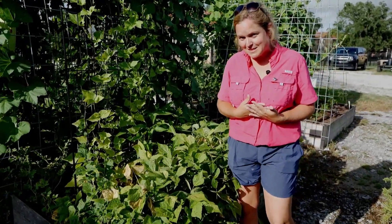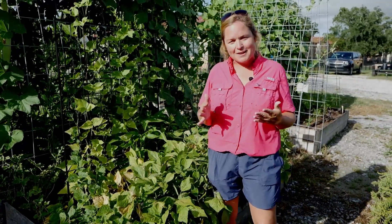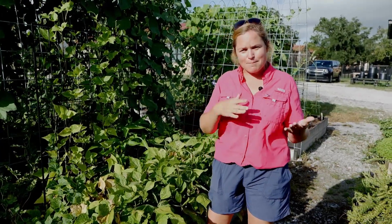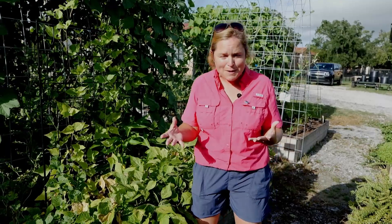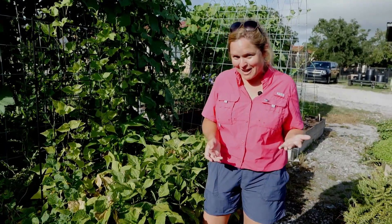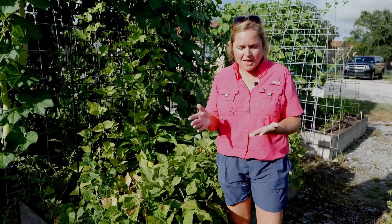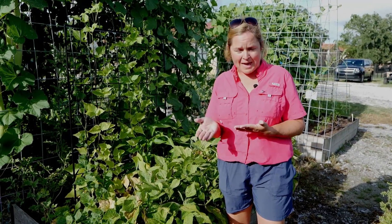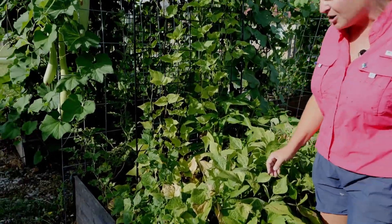Snap beans — think of a cold snap — like it a little colder. We plant those February through May for the spring crop and again mid-August through mid-September for the fall crop. Lima beans, or butter beans as people call them down in the south where we eat them with cornbread and rice, are planted when it gets warmer: mid-March through May for the spring crop, and August 1st through September 1st for the fall crop.